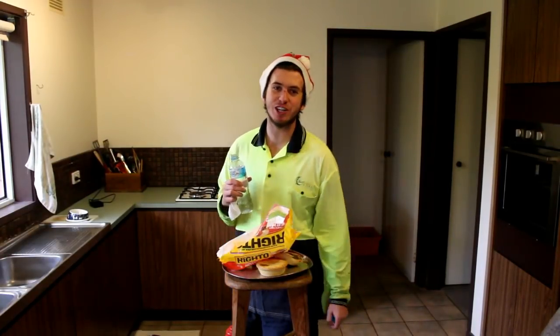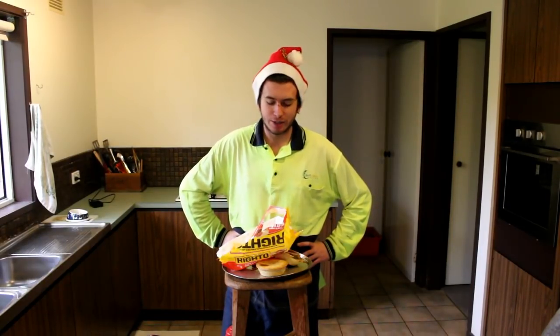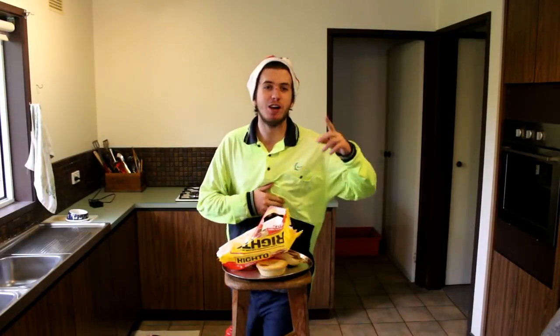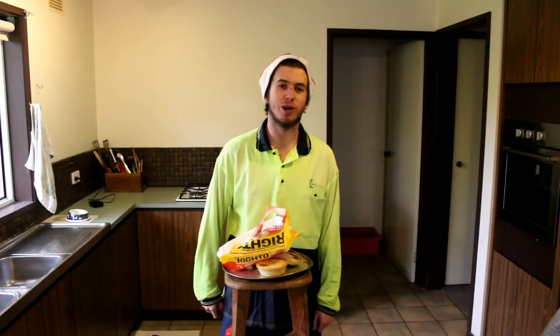Alright guys, hope some of those tips and tricks helped you in your next venture to eat a pie at the footy. This is what real YouTube is about - putting your body on the line for the viewers. I only ate the pie for you guys, not because I was hungry. I appreciate you guys watching, I appreciate all the support. We're on 5k, so I reckon I'll do a Q&A in the next couple of weeks. Comment your questions down below.